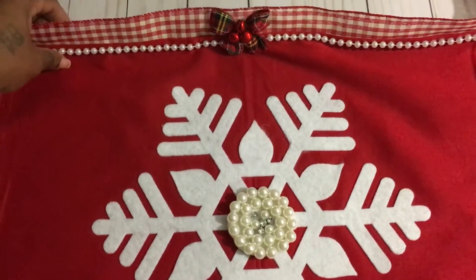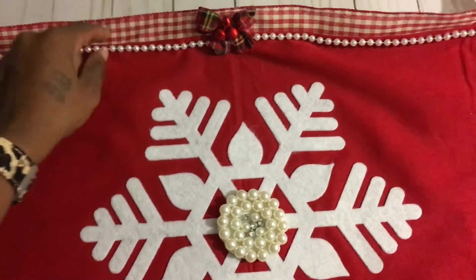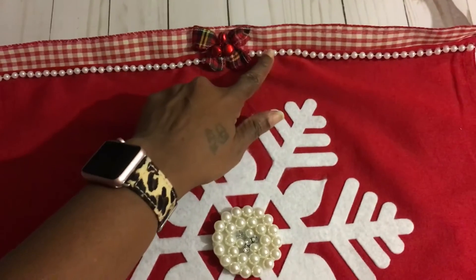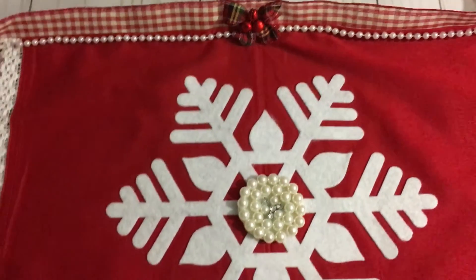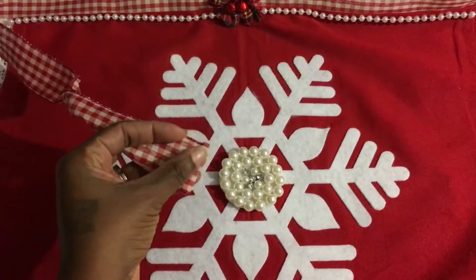I folded it down, hot glued it, then hot glued this ribbon so that it was going to be completely finished on the back. Then I hot glued these pearls right up top, as well as a bow and some jingle bells. I left enough ribbon to tie around, and at the end of the ribbon I also hot glued that part.